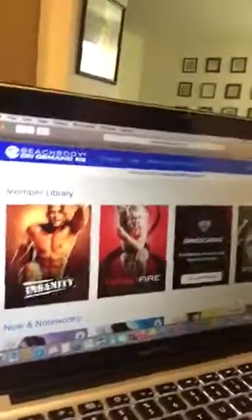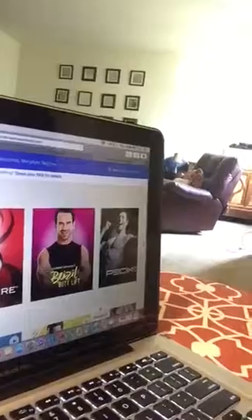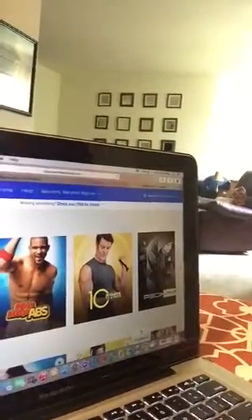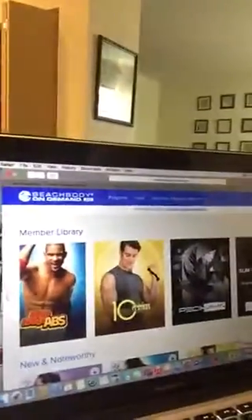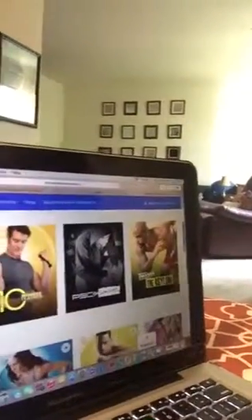So here it is. You have the complete version of Insanity, Turbo Fire, Brazilian Butt Lift, P90X3, P90X2, P90X, Shailene Extreme — which is one of my favorites — Hip-Hop Abs, 10-Minute Trainer, P90X One-on-One, and The Asylum, which is also one of my favorites. You have all these full programs available.